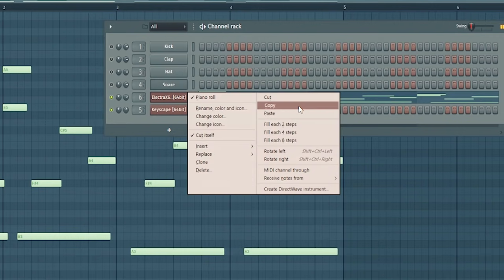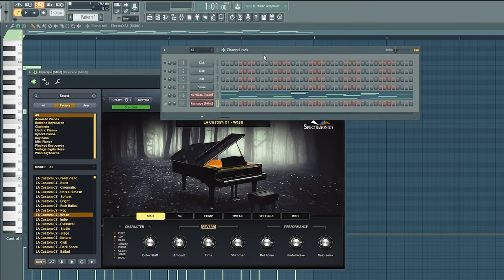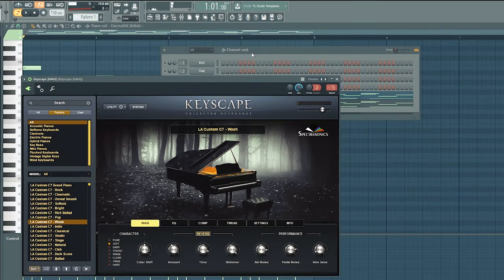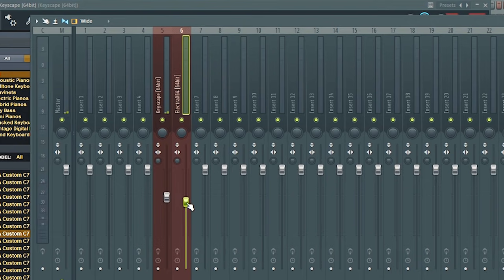Step number three: of course you can add a counter melody, but if you want to instantly improve your melodies and your brain is dead and you don't want to make a counter melody, what I'm gonna do is go to that initial melody in the Electric X, copy it. I have a piano loaded up and I'm going to paste this right in here. You're gonna need to mix it a little bit — I'll load the piano to its own track and the Electric X to its own track, and just mix them so they blend together.